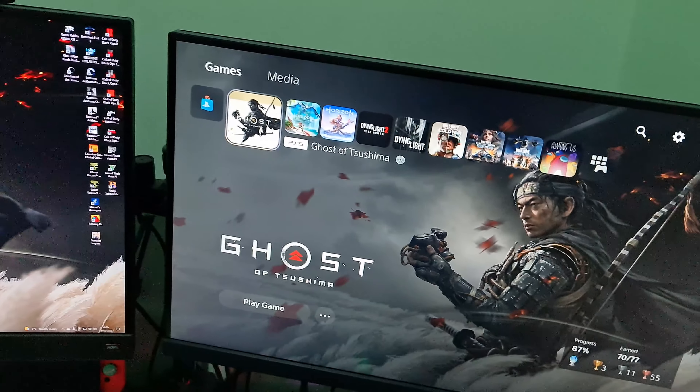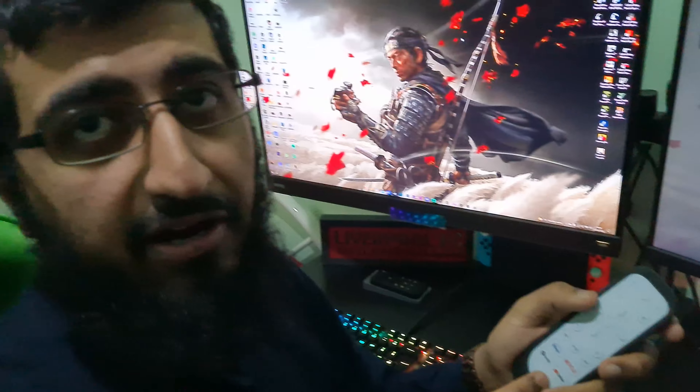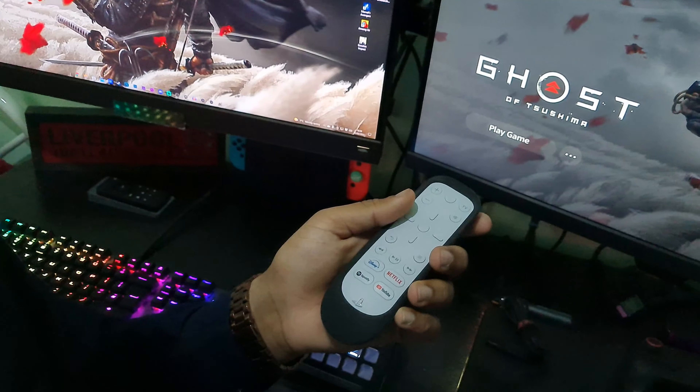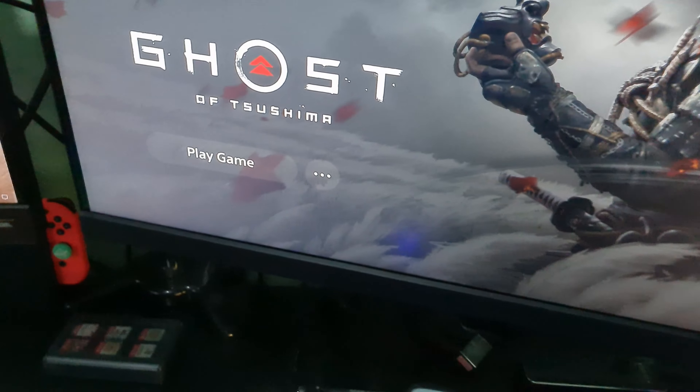We got the PlayStation Media Remote, which I've used quite a few times — it's nice and handy. It's not working because I took the batteries out. What happened was I had the batteries in, and when I used to touch my desk, somehow this used to come on and my PS5 used to come on. I thought some ghost was living in my house, so I took the batteries out.